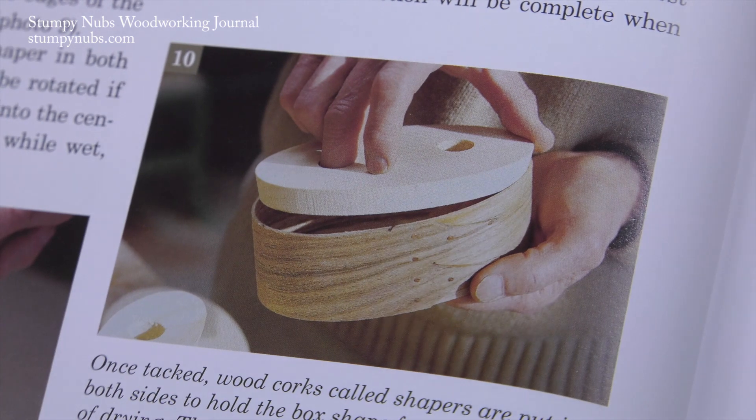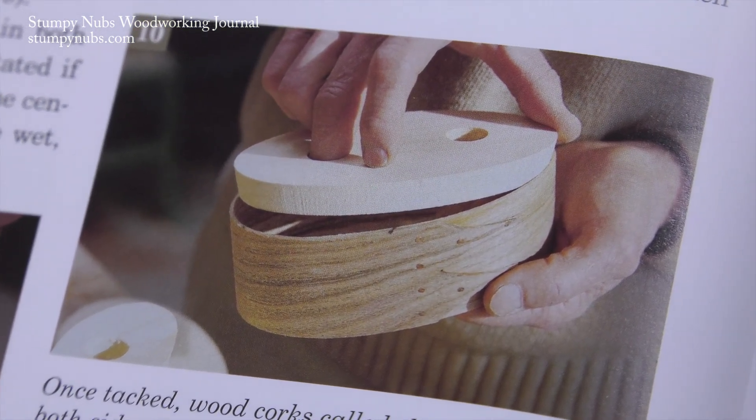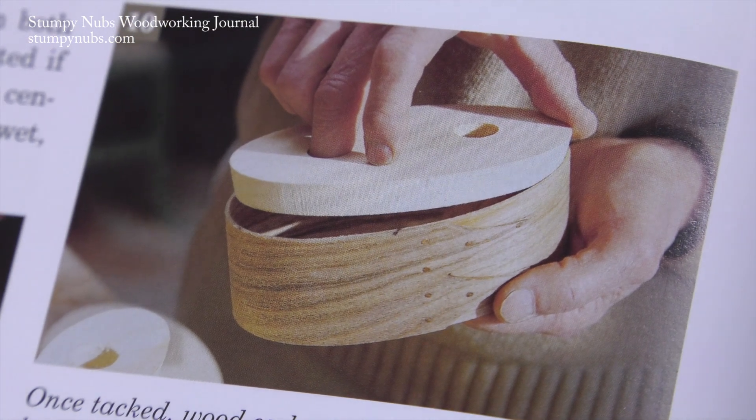Finally, the shapers are inserted. These have slightly beveled edges, so one slips in each end like a cork, creating a tight fit so the box will hold its shape as it dries.